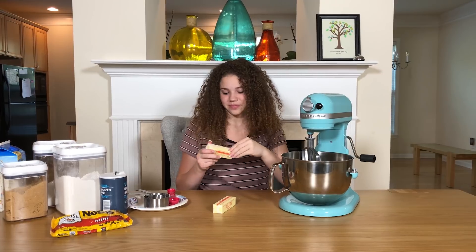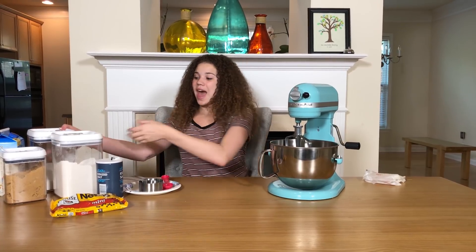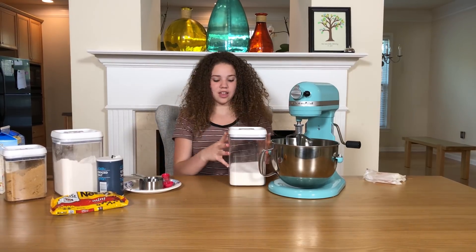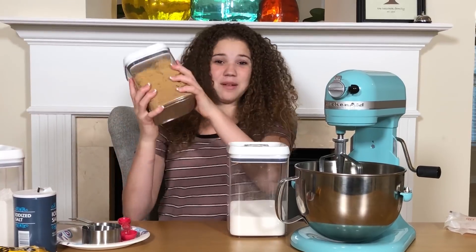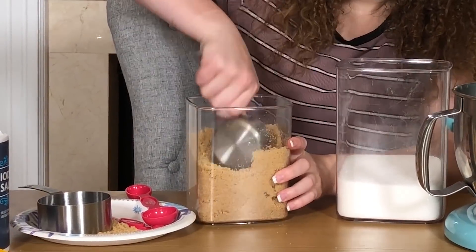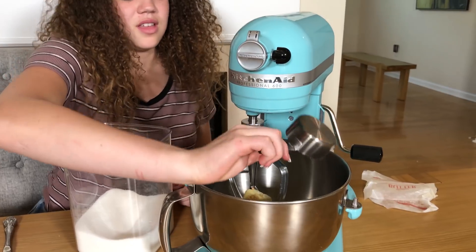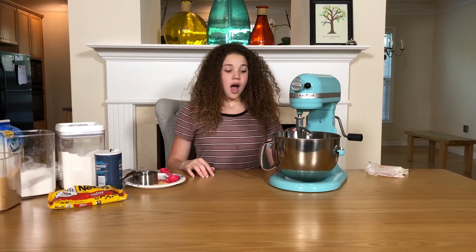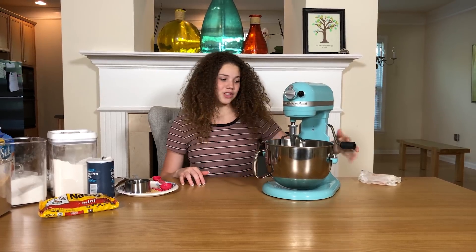So now I'm gonna add in a cup of regular granulated sugar and then a cup of some light brown sugar. Okay, I'm done putting the sugars in the bowl with the butter.